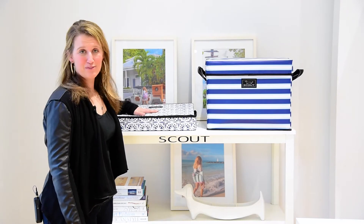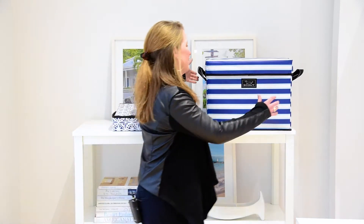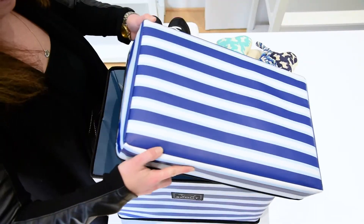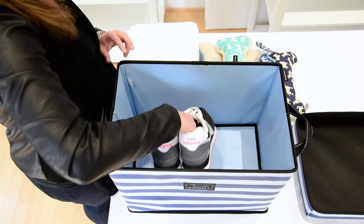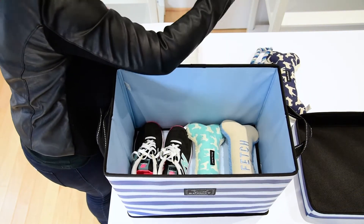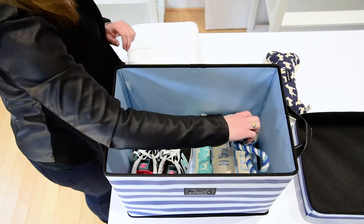It does fold flat, which I really like. The Rump Roost Medium is a great size. It fits his 50 pound bag of dog food, it fits a couple of dog toys — anything that you might need, but certainly not limited to just dog toys.